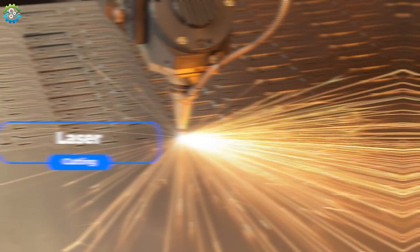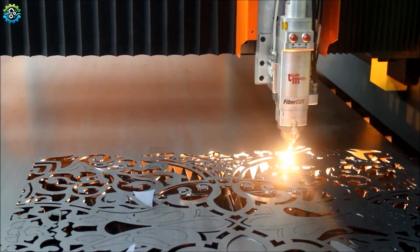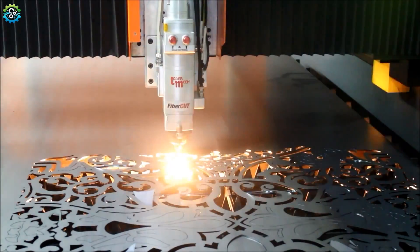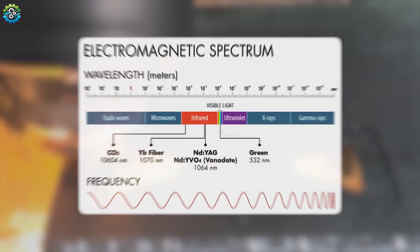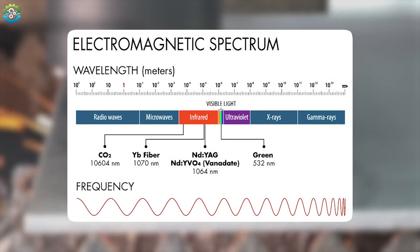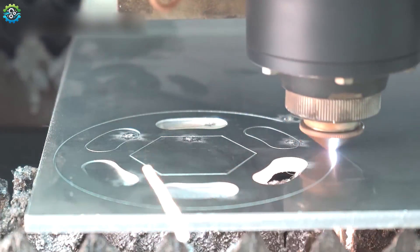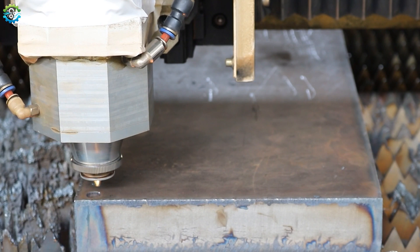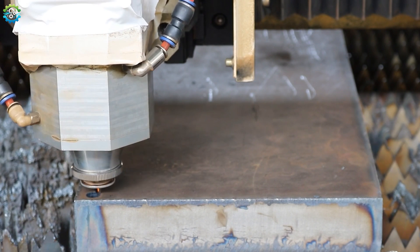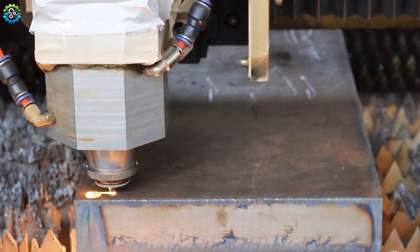Laser Cutting. Laser metal cutting is a precise and versatile cutting process used in various industries to cut or engrave metals. A high-powered laser beam is generated, typically using CO2, fiber, or Nd:YAG lasers. Fiber lasers are particularly common for metal cutting due to their efficiency and power. The laser beam is focused onto the metal surface using lenses, creating a highly concentrated area of energy.